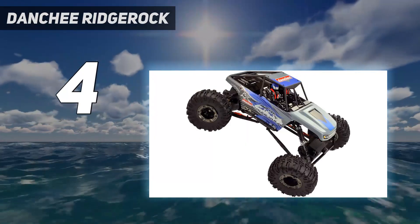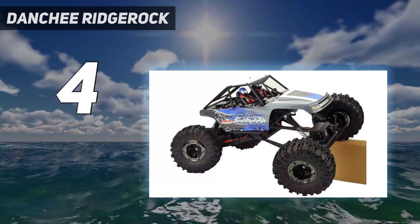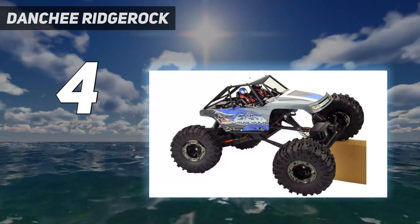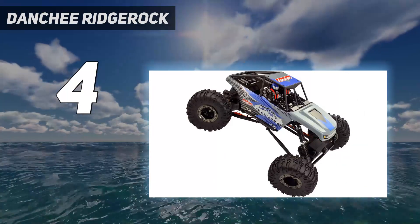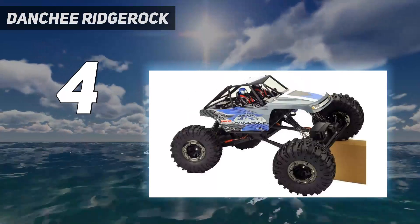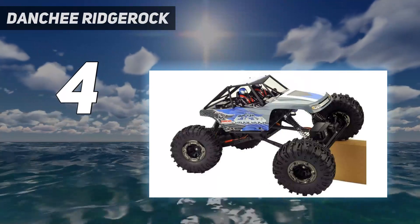Details include a roll cage, off-road tires, and beadlock rims. There's also a 3-channel 2.4 GHz pistol-grip radio transmitter. The package includes a 7.4-volt, 1,500 mAh rechargeable battery pack along with a USB battery charger.